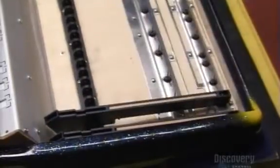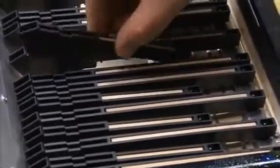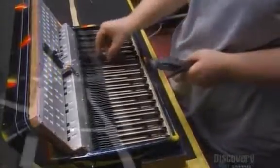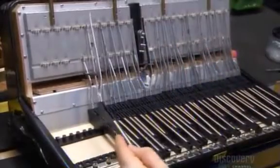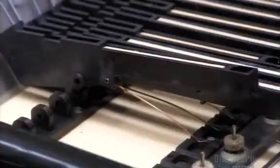To assemble the keyboard, they begin with a lever made of fiberglass reinforced plastic. It has a wooden core to give the key sufficient weight. A long metal lever goes into the top. When the musician presses a key, its mechanism unblocks the corresponding tone hole, allowing air to flow inside and vibrate one of the plate's two reeds.